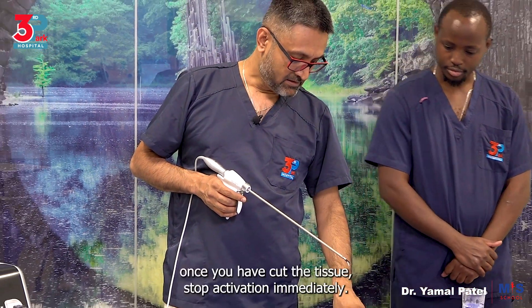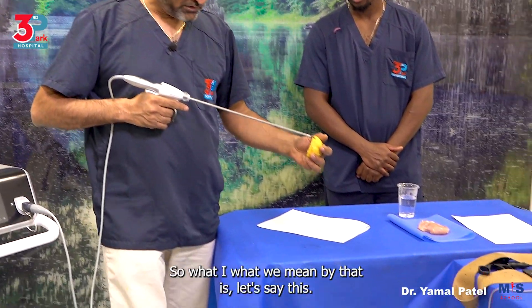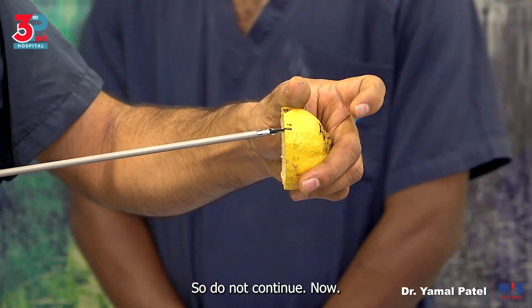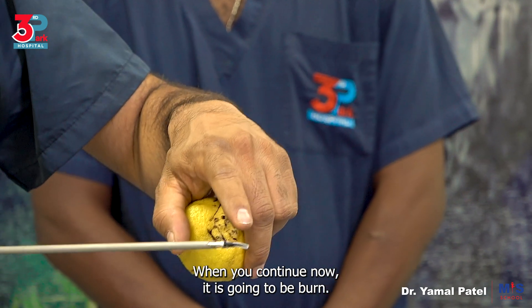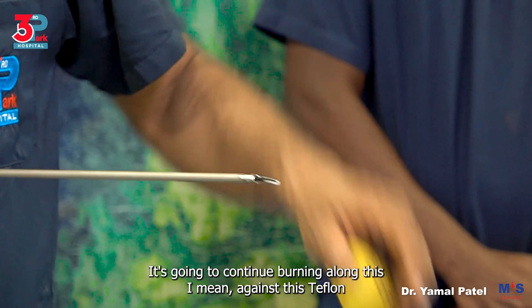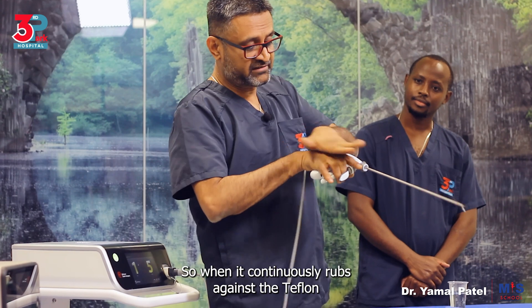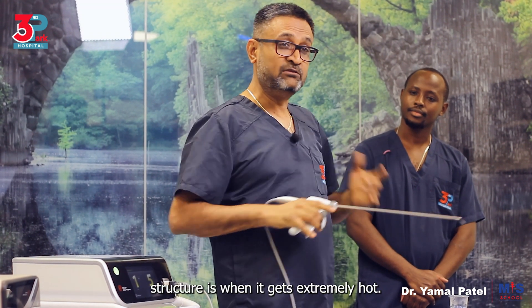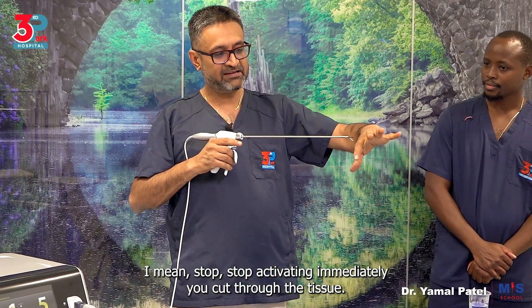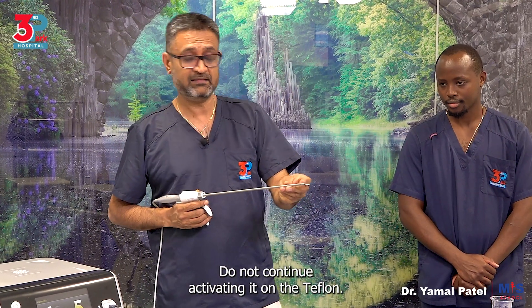Once you have cut the tissue, stop activation immediately — do not continue. What we mean by that is: once it has cut through, do not continue activating. When you continue, it is going to burn and continue burning against the Teflon structure. When it continuously rubs against the Teflon structure is when it gets extremely hot. So stop activating immediately once you've cut through the tissue — do not continue activating it on the Teflon.